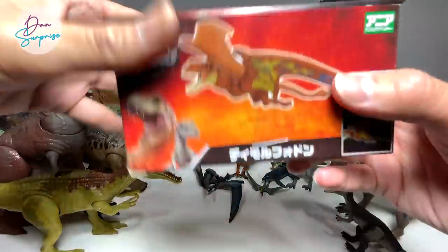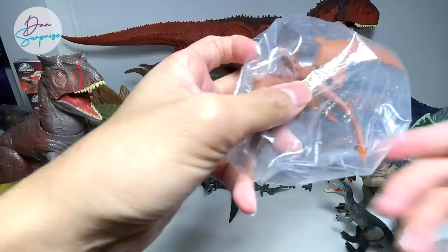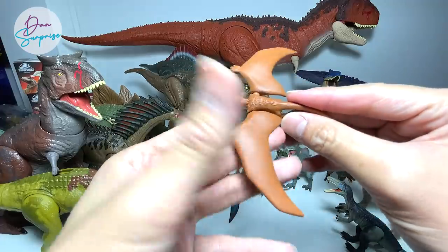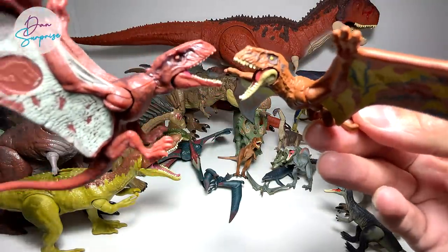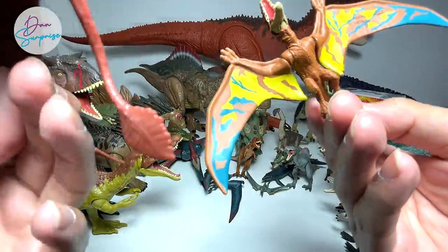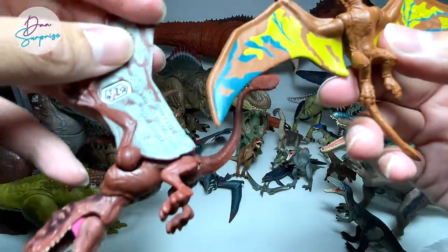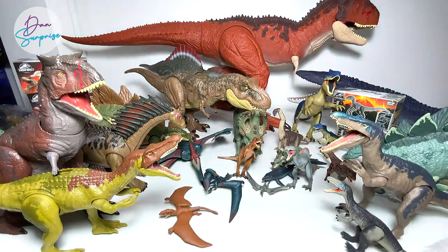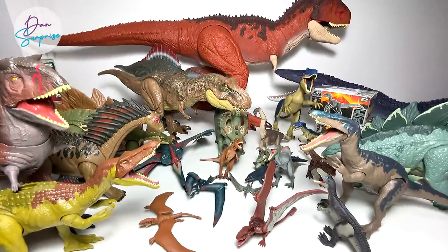Next, we have a Dimorphodon — a brown version. I've brought the closest equivalent from Mattel. They look kind of similar but not exactly identical. You can see the patterns on the wings are actually very different. That's Dimorphodon for you. The table is getting very messy — we need more space.